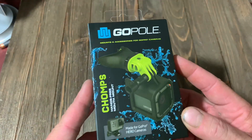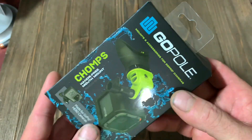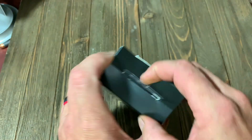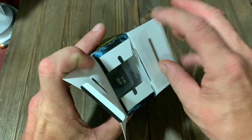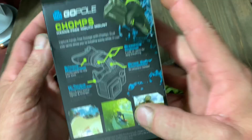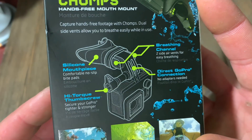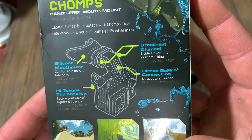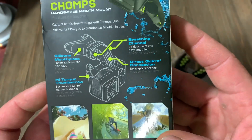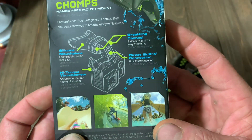Here you go guys, that's what you're going to get. Check that thing out. That is the GoPro mount by GoPole called the Chomps — it's a hands-free mouth mount. Let's get this thing open. I started to open it a few minutes ago and then decided to wait. Let's see what it says on the back: silicone mouthpiece, comfortable non-slip bite pads, breathable breathe channel, direct GoPro connection, hand torque thumb screw. Very cool.